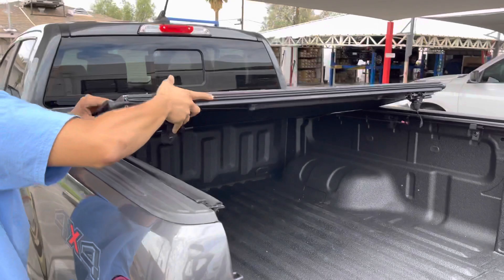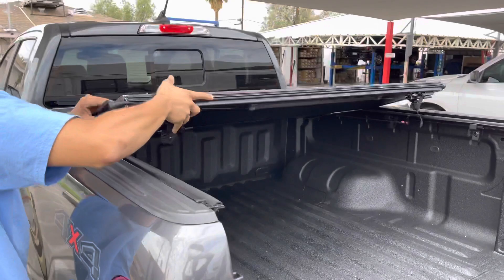You can hear each panel lock into place. Once all of them are secure, you close your tailgate and lock it up.